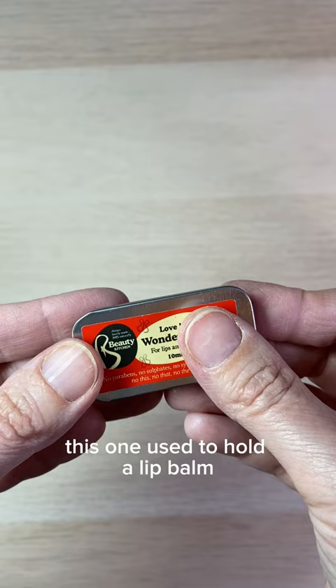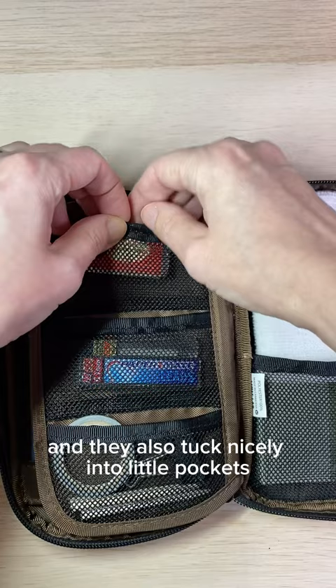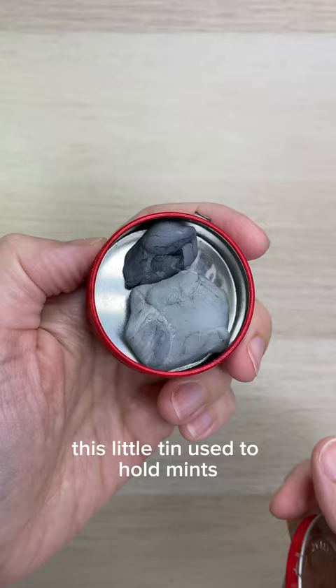This one used to hold a lip balm. The eraser fits into it perfectly and it has a nice small profile. And they also tuck nicely into little pockets like this one. You probably already have something that will work. This little tin used to hold mints and is perfect for storing kneaded erasers.